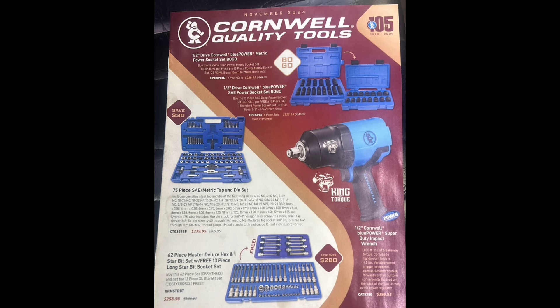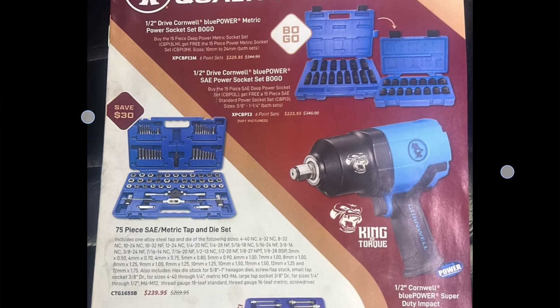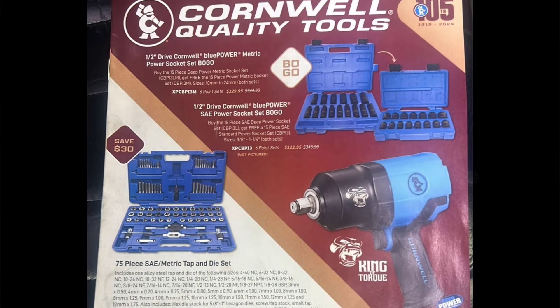On the front cover we have half-inch drive Cornwell Blue Power metric sockets at BOGO — SAE and metric — for the fun price of $229.95 for the metric deal with shallow sockets, and $222.95 for the half-inch drive SAE deep and shallows.